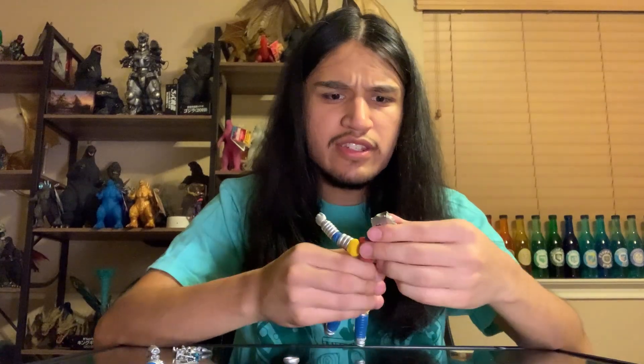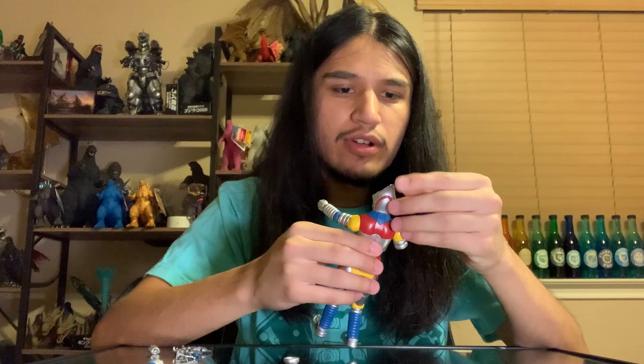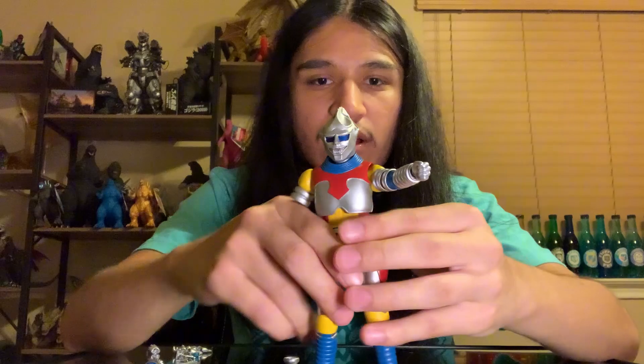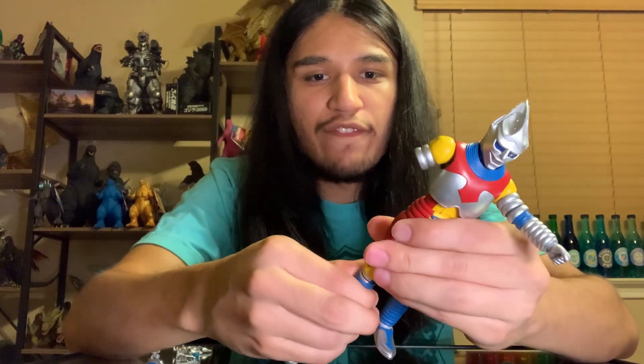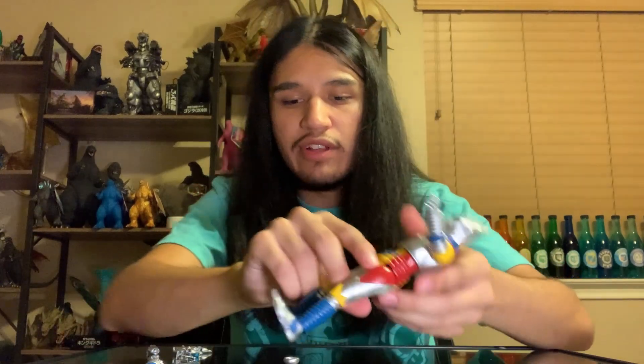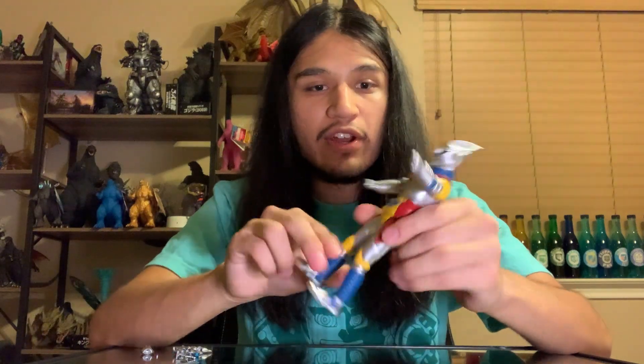In terms of detail, it looks very nice. The paint job is pretty simplistic — a lot of the colors are just a straight finish with no shadowy texture or anything too intense. But realistically, that's kind of how Jet Jaguar is. I wouldn't imagine there's an insane amount of paint contrast to get out of the original Jet Jaguar design.